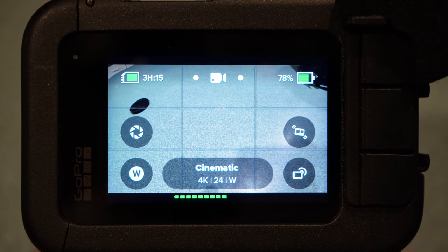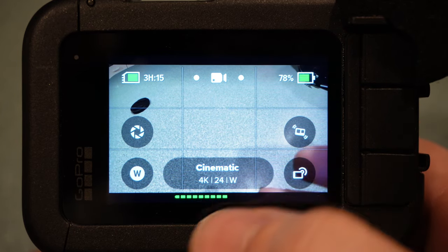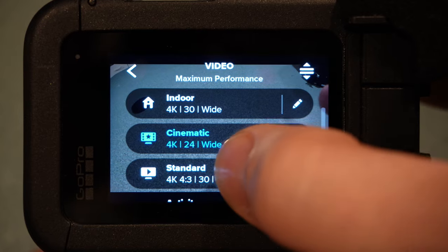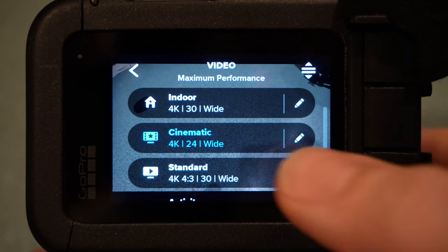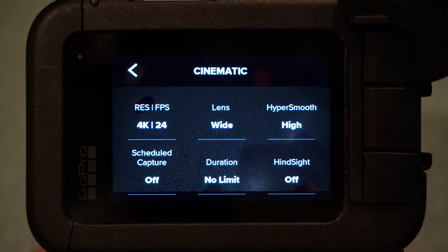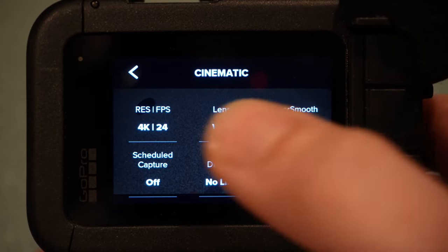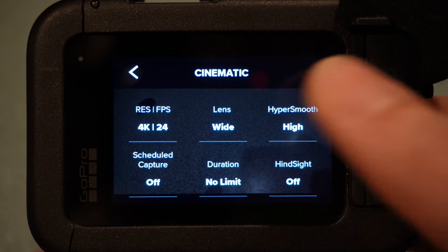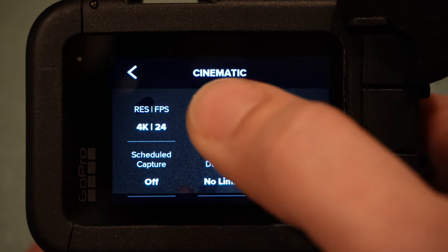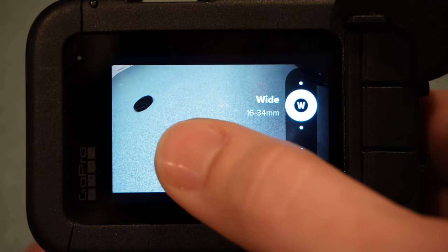Once you've got your GoPro in hand, it's time to set the settings properly. Click the cinematic button, which takes you into your presets, and hit the pencil icon to edit settings. For resolution, I shoot in 4K at 24 frames per second — 24fps lets the most light in, and YouTube loves optimized 4K video. For lens, I use wide. There's a wider super-view option but it looks too much like a fisheye and I hate it. For HyperSmooth, I put it on high — there's a boost option but it crops too tight, and high is good enough even mounted to the frame of a hardtail chopper.